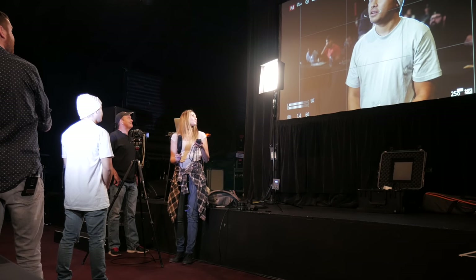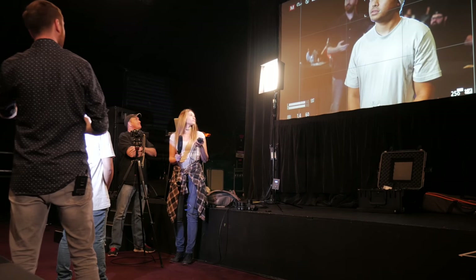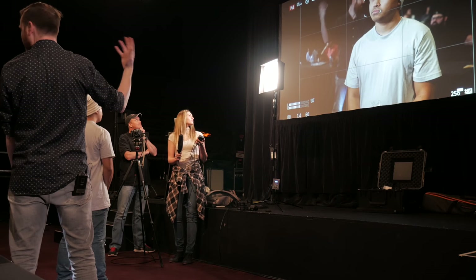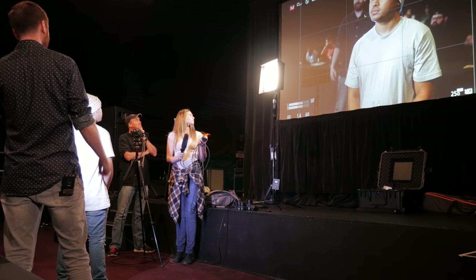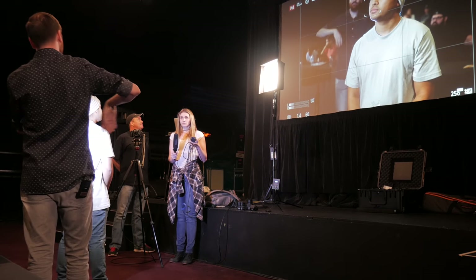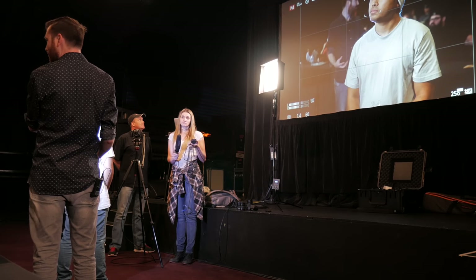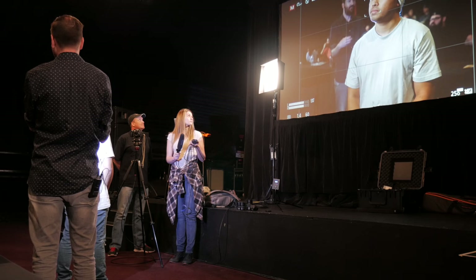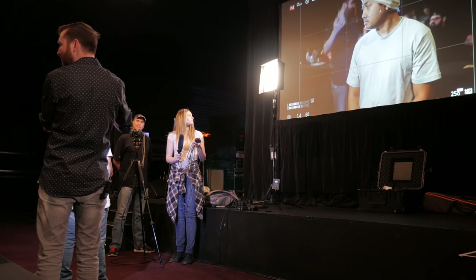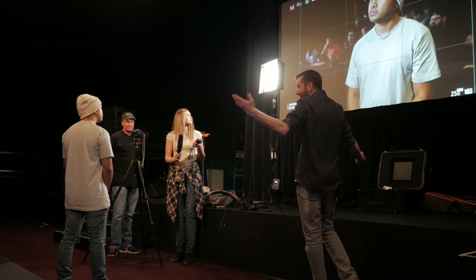I could do some backlighting too, which is great for separating him from the background — although we don't need it that much because it's a black background, so he's already pretty separated. If I wanted to do a full three-point lighting setup, I could have my fill light, my key light, and my backlight. But I often think it looks so produced, and for the kind of work I'm doing — very documentary, we were really there, we really talked to them — this look might be too much. So I often just bring one light so we can see it.